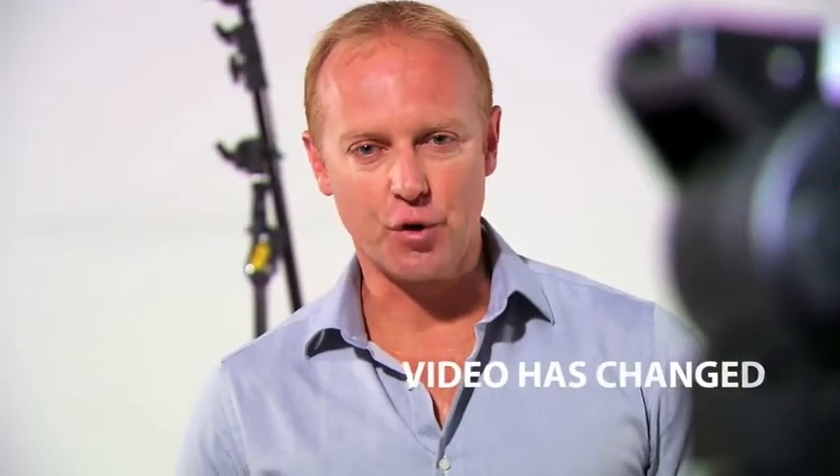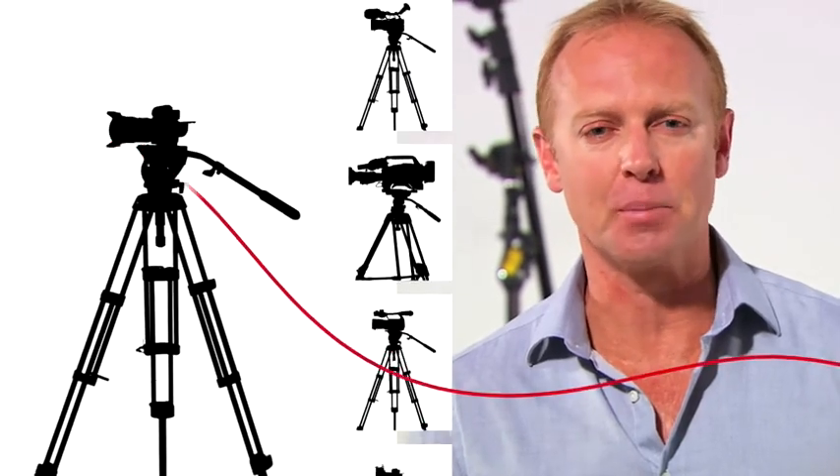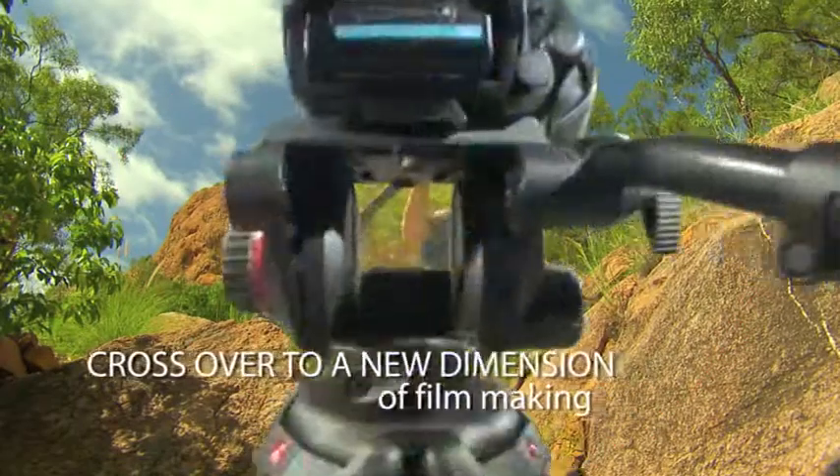Video production has changed forever. Lighter, compact HD cameras offer new flexibility impossible only a few years ago. It's a crossover to a new dimension of filmmaking.